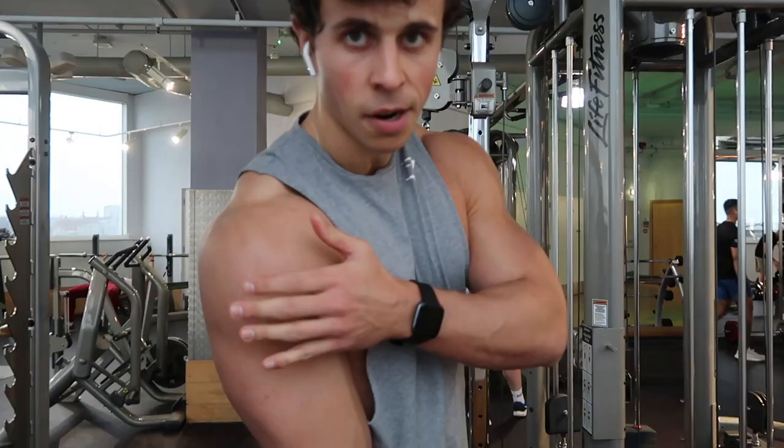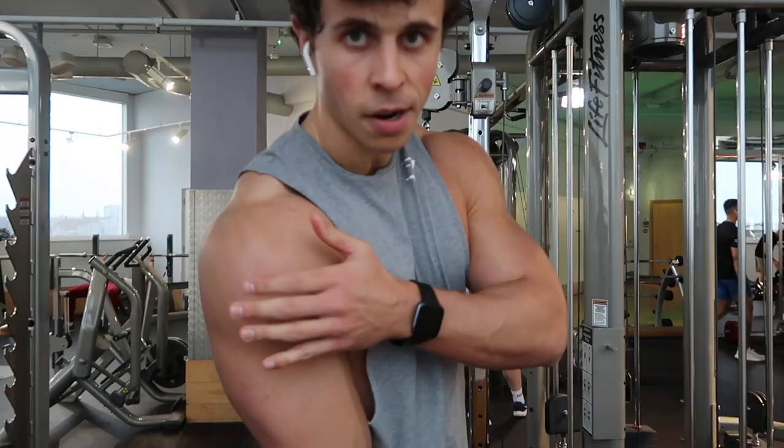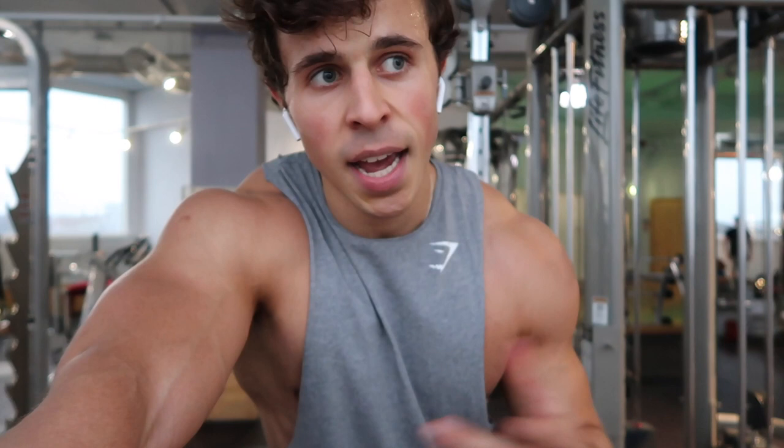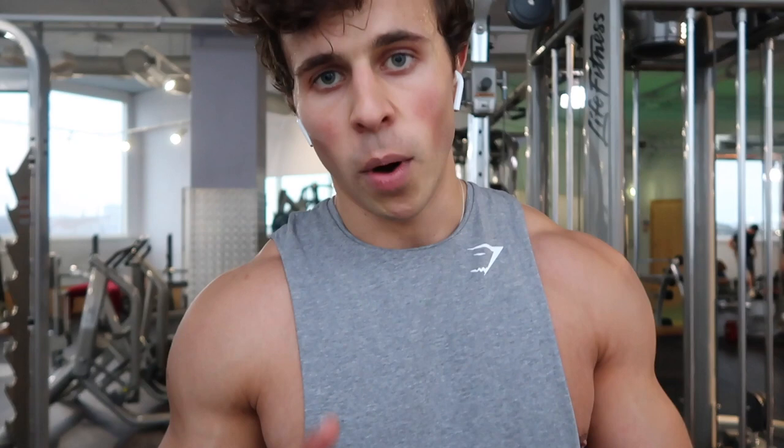Shoulder session done - that's the first push workout of the week. As you can see, I've got one chest exercise in there. The next time I do a push workout it'll be a chest focused session with one or two shoulder exercises in there. So I'm working both muscle groups twice a week, and I've noticed since doing that my shoulder size has massively increased.